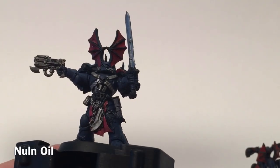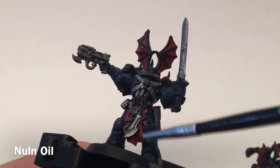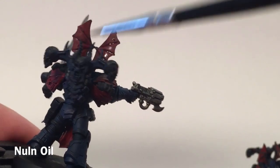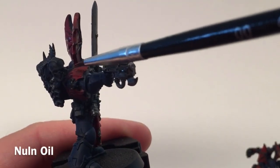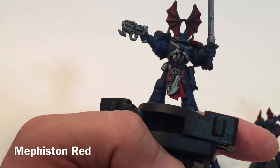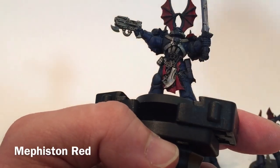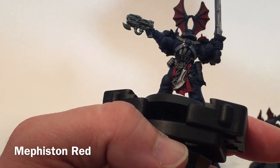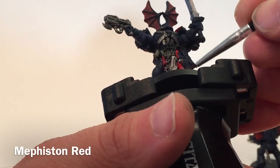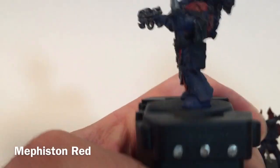This is how the model looks after we've added the Nuln Oil shade. We've done all of the front metal piece as well as the cloth. We focused a lot on the back of the ears to make sure those lines reappeared, as well as on the wings on the shoulder pads, to ensure we've got some detailed grooves for when we go back with a highlight color. Now that the Nuln Oil shade has dried, we're going to start brightening back up the unit by taking a little bit of Mephiston Red again and edge highlighting the red to make it a little bit brighter.